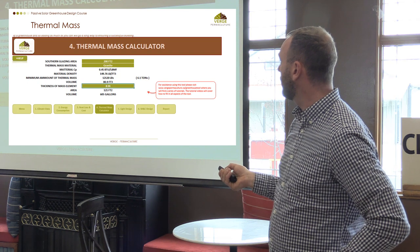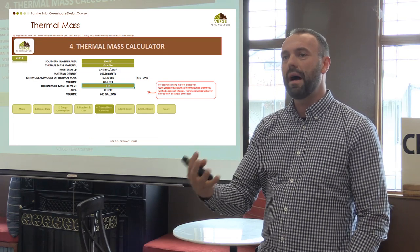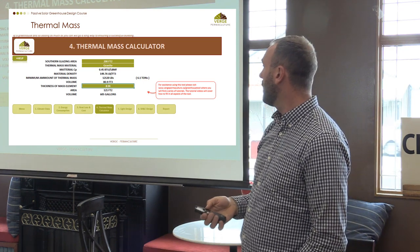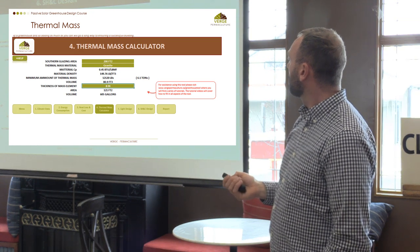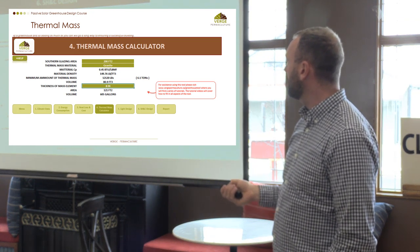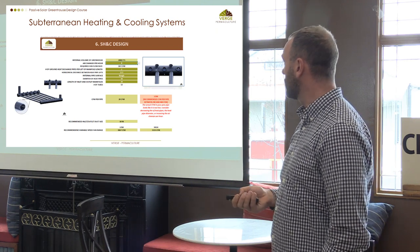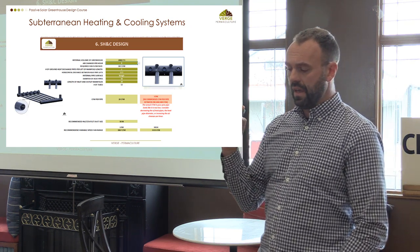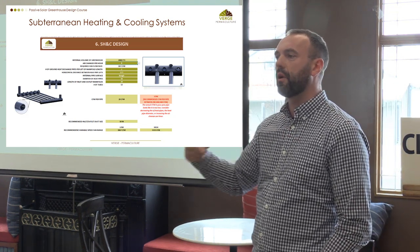The tool allows you to choose different thermal mass materials, and each material has an associated amount of energy it can carry per kilogram or cubic meter. The subterranean heating and cooling system is essentially designed to pull hot, humid air out of the greenhouse, pump it underground, and recirculate it. The rule of thumb for that system is trying to get about four to eight air changes per hour.